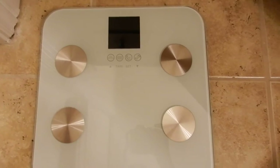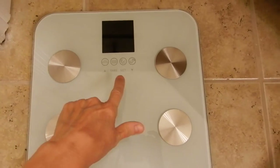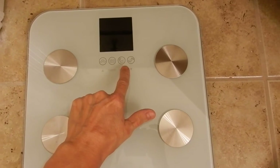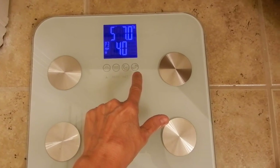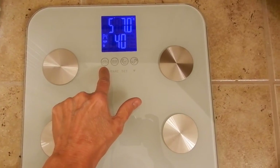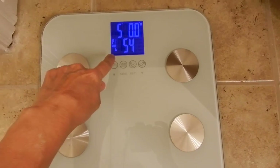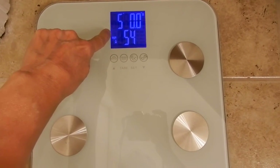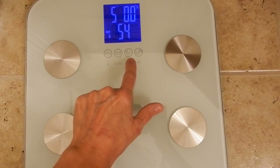I'm going to set this up for myself to give you an idea how to do it. You hit the Set button right here, and then you can set up for the P — it goes up through eight. I'm P1. Then it's going to ask you whether you're male or female, so you hit Set again.